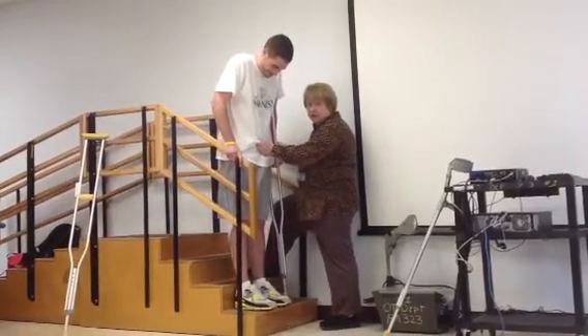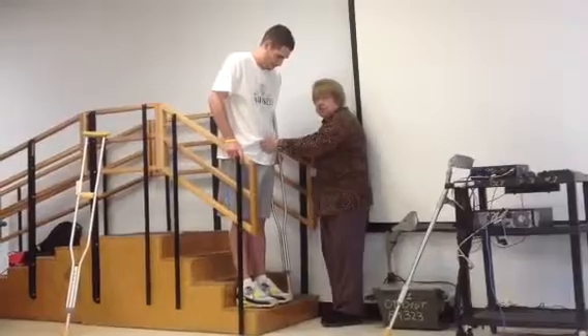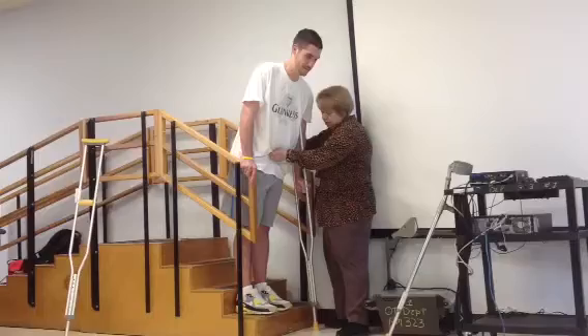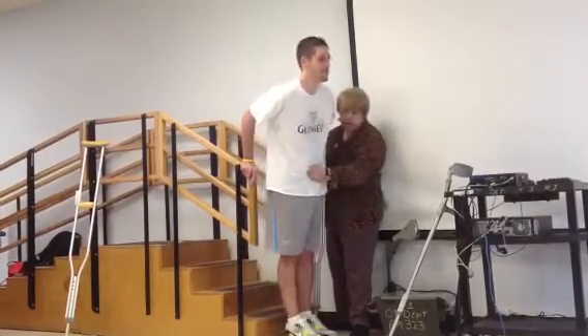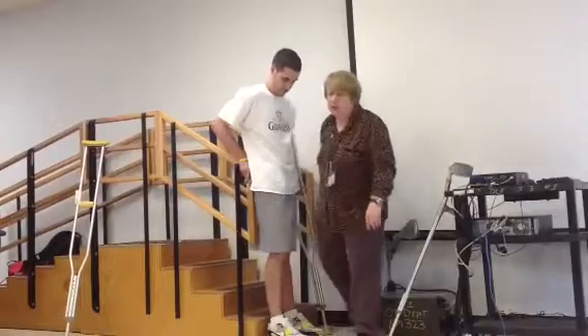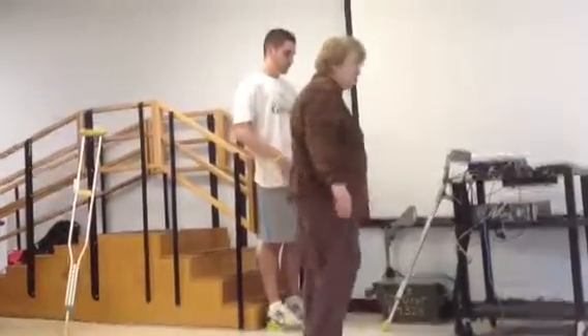Because I have to decide how much they're going to look up and how fast they get up, and then I would have the crutch ready for him to come — so that's essentially what I'm doing.